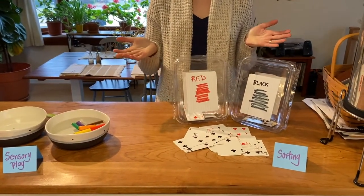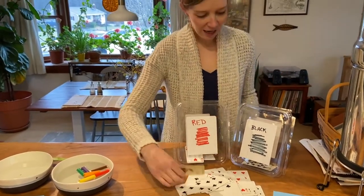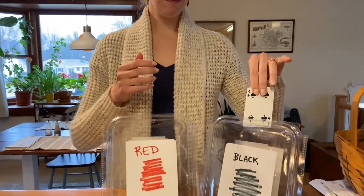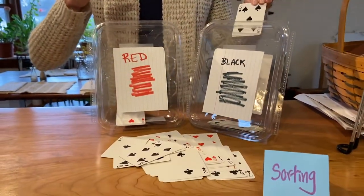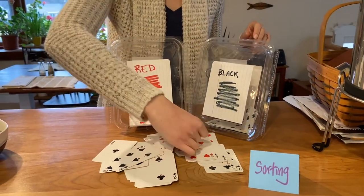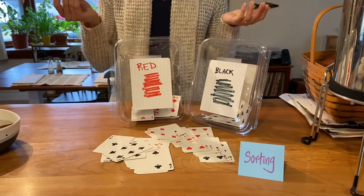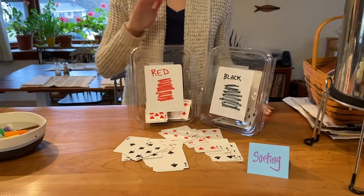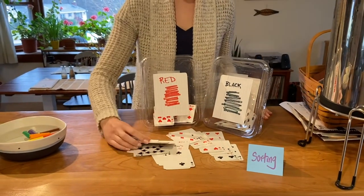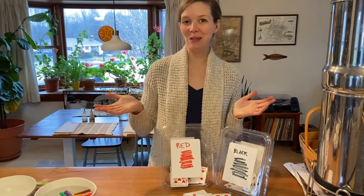You would invite your little one over and say, can you sort all the black cards and all the red cards? And what's fun is you get to put them in the little slot. Certain ages of kids will love sorting red and black, and certain ages will just like putting them in the slot. If you have older children, you could do four containers and sort them by their suit — spades, clubs, hearts, and diamonds.